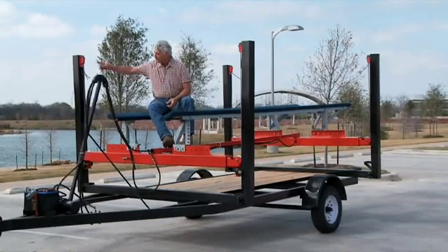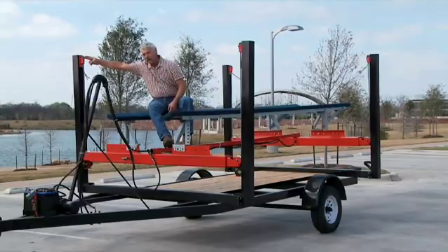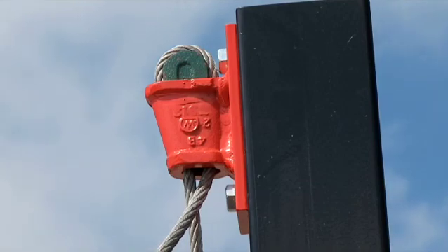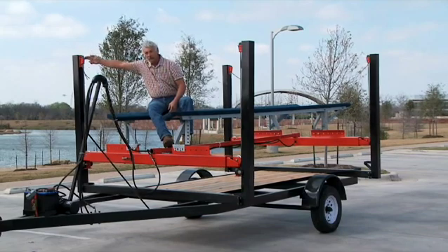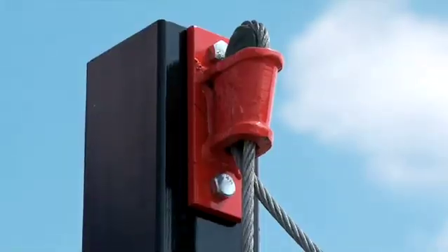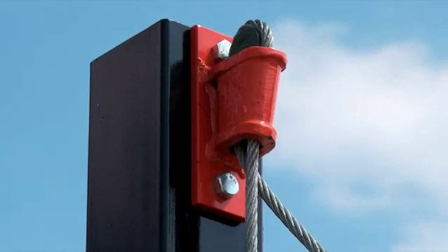The mounting brackets on this thing are extremely unique. These are what's called wedge sockets. They are unique to this product because you can mount them to a wood column, a steel column — it does not matter. All you do to adjust is simply wrap the cable up and through, and the wedge pulls down and locks it in place. There are no cable clamps or brackets of any kind. Extremely easy to install.